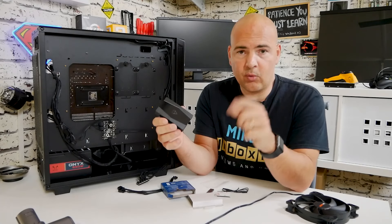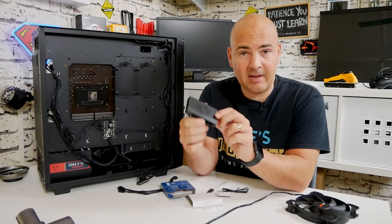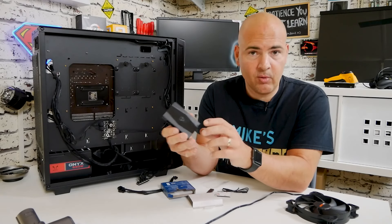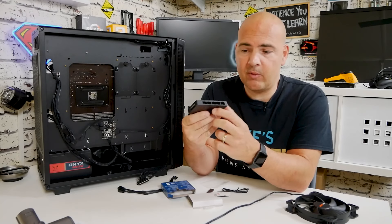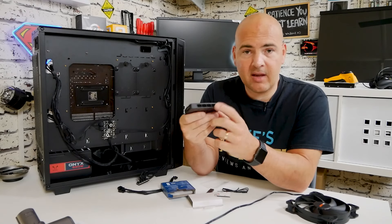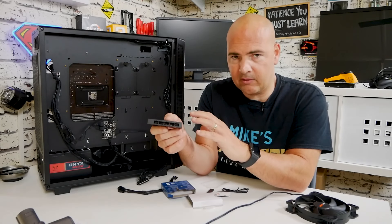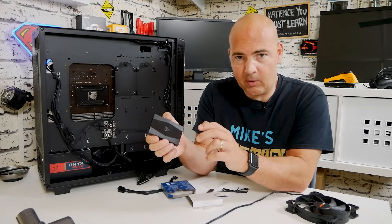One connection to the motherboard and one connection to your power supply, and this can control up to 10 fans. Depending on whether your motherboard supports DC or PWM voltage, you can put three-pin or four-pin PWM connectors into this and still control them from your motherboard BIOS, giving you complete control over your fans — which is something you don't get on some of the other fan splitters.